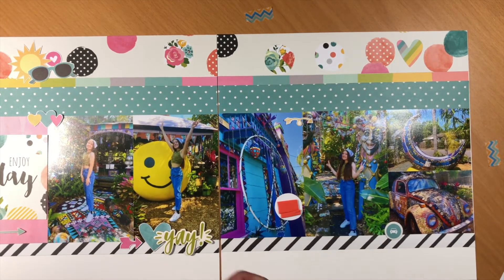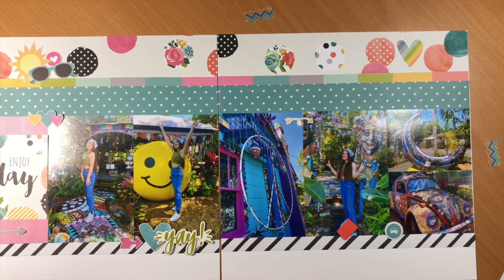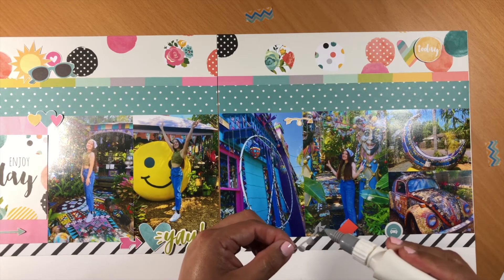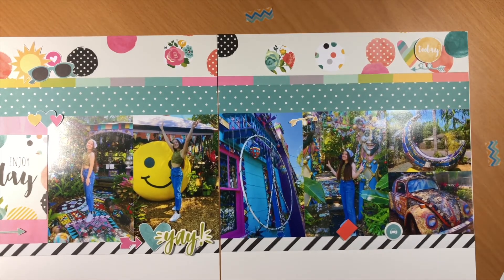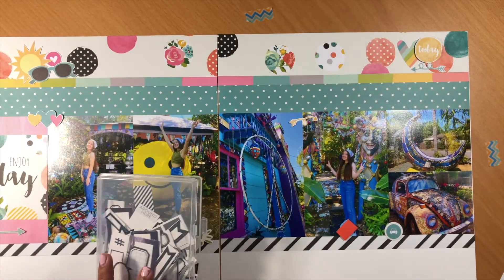This particular layout originally had two other photos, so sometimes I have to make really difficult calls about what's going to make it. I batch print — I do photo orders and have photos ready to go whenever inspiration strikes. I mostly do one-page layouts, so in some upcoming layout shares I'll show you how I use pocket pages to handle extra photos.